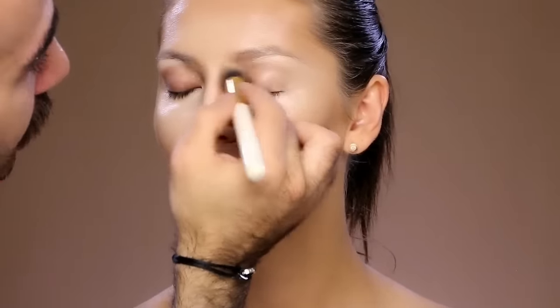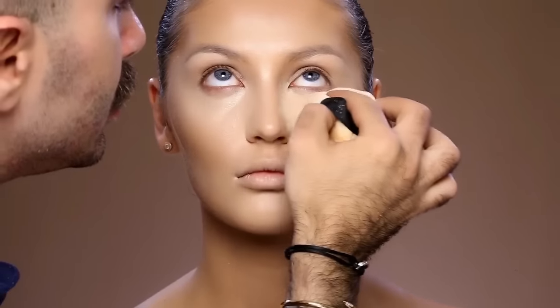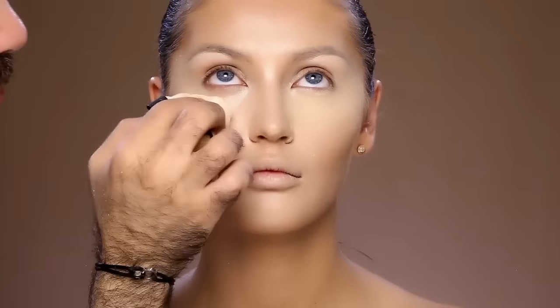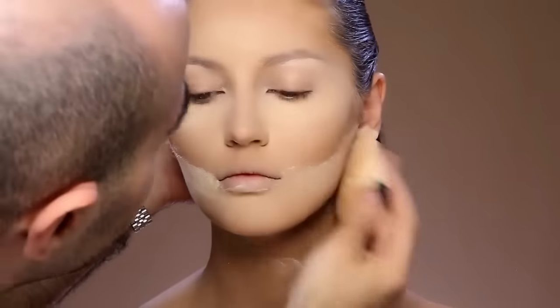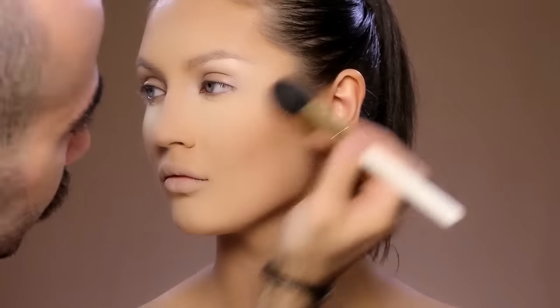I'm going to set everything together using my filter effect loose powder in number 0.2 with a powder puff. It's extremely important while puffing the powder not to move the puff onto the face — just tap it. Then I'm adding more dimension with the mineralized powder from MAC in Give Me Sun and brush number 39.